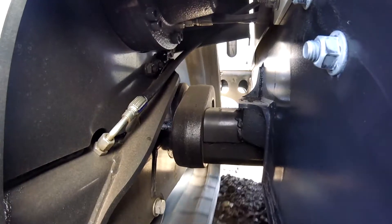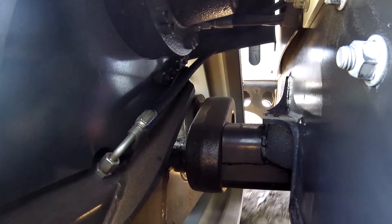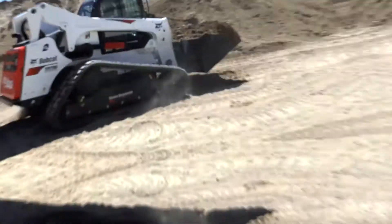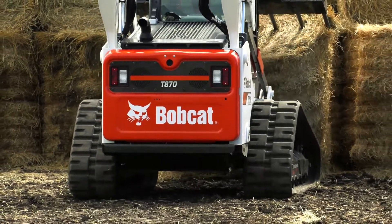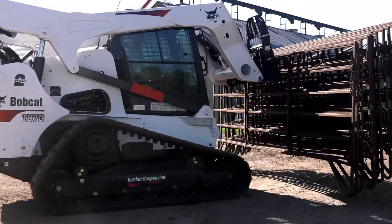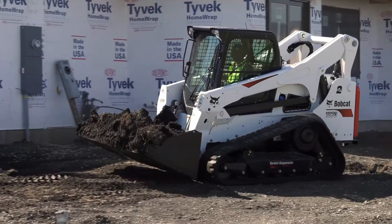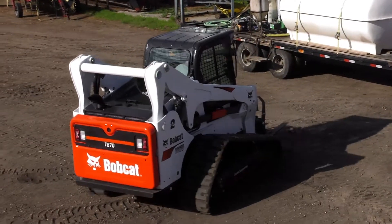And for added protection, the hydraulic hoses are carefully routed and protected inside the undercarriage. The new Bobcat undercarriage on the T870 gives you the stability and comfort you've been looking for. Whatever your application, you'll notice a huge difference in the smoother ride and unmatched performance of the five-link torsion suspension undercarriage.